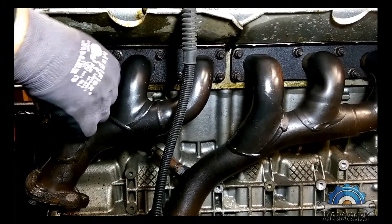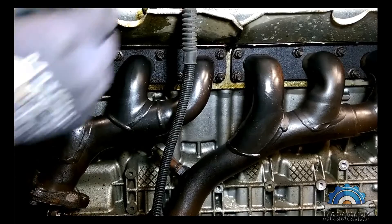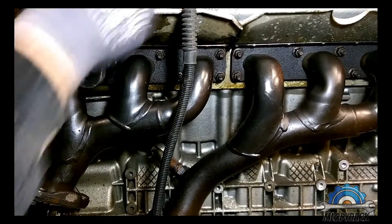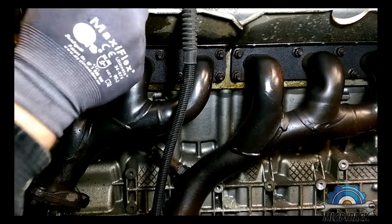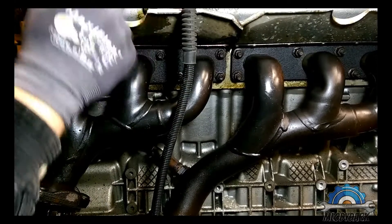I'm just going to do one bank on camera — I'll be doing both banks but I'll do the other one off camera. You've got two banks: bank one and bank two.